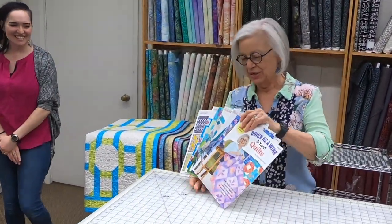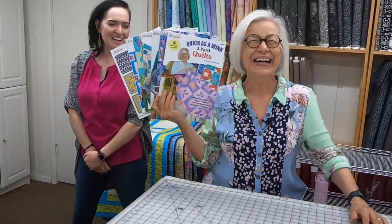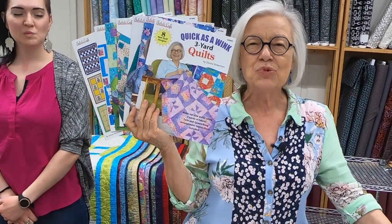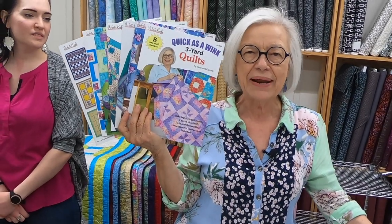Hi everyone, it's Donna Robertson with Fabric Cafe, and I'm here today with Hannah Johnson and John Nossel, my two cohorts in crime, and we're going to be talking about three-yard quilts. Specifically, we're going to be talking about batiks, and we're going to show you how you can use batiks with all of our Modern Views patterns.